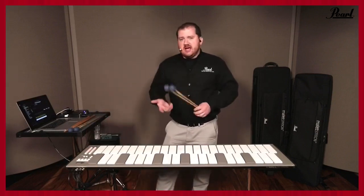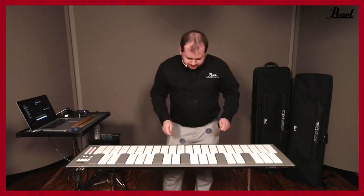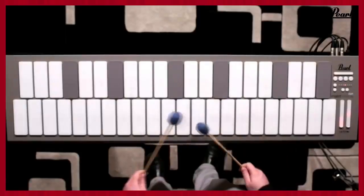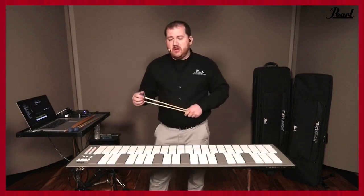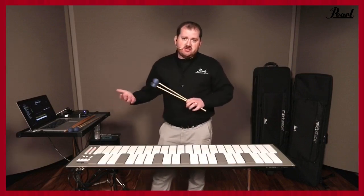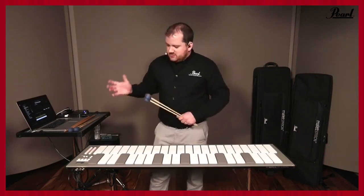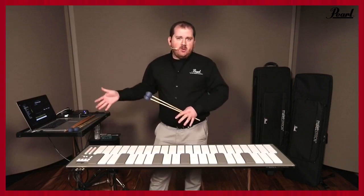We also have the ability to have things like glockenspiel, xylophone — your standard instruments — with really pleasant sound quality through MainStage. All the sounds I'm using in this particular template are sounds that we will have available for download on our website once the Mallet Station is released. It's a MainStage template — all the marimba sounds, vibraphone sounds, and electronic sounds are contained within the template. Right out of the box you can literally take it out, plug it into MainStage, open the file, and be sounding exactly like I'm doing right now.